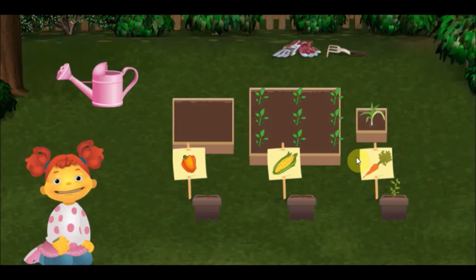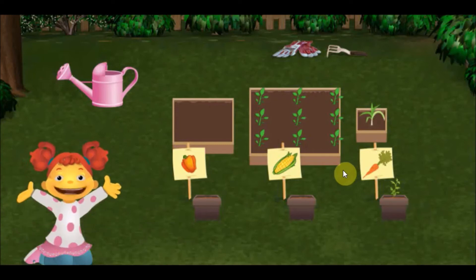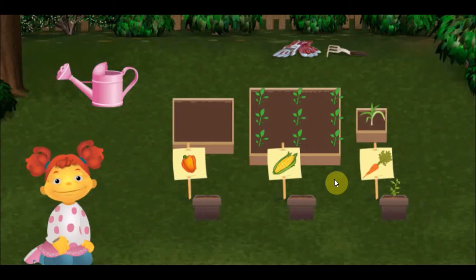Perfect! This box is small enough for the corn we have to plant. Let's plant carrots in the medium size box.